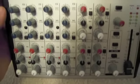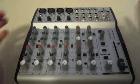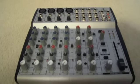So that's my review on the Behringer Eurorack Mixer. It is a great mixer. I give it five stars, especially for the money. I'll leave an annotation.